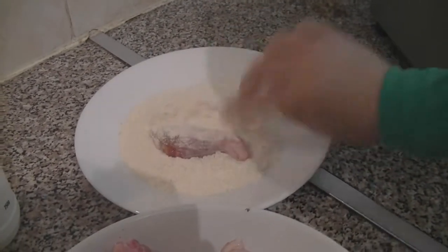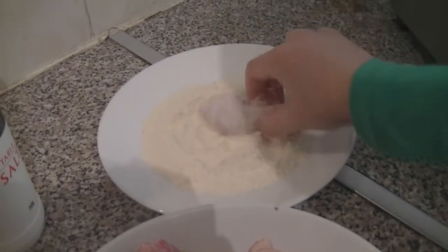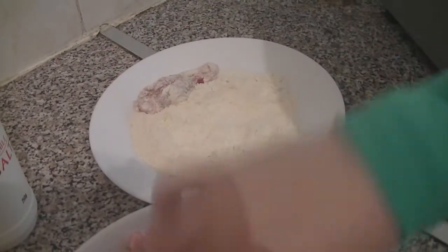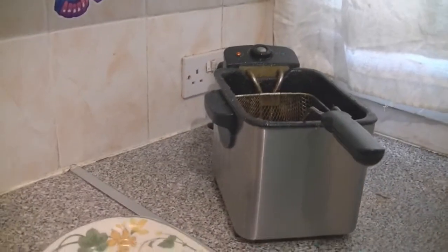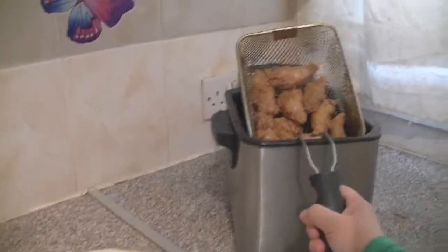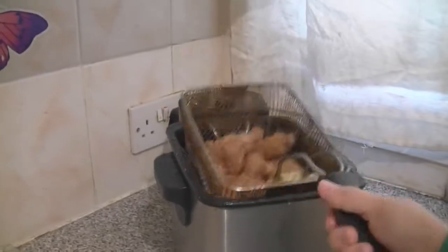Then we are going to dip each piece of chicken into the flour, put them into the frying pan, and fry them for 10 minutes. And now we are going to take the chicken out of the frying pan.